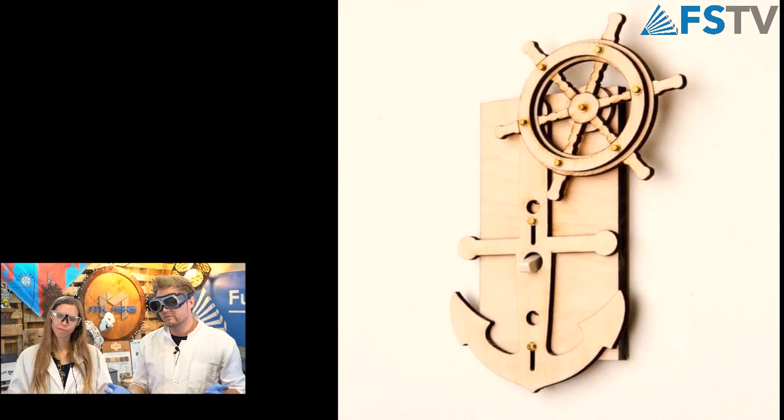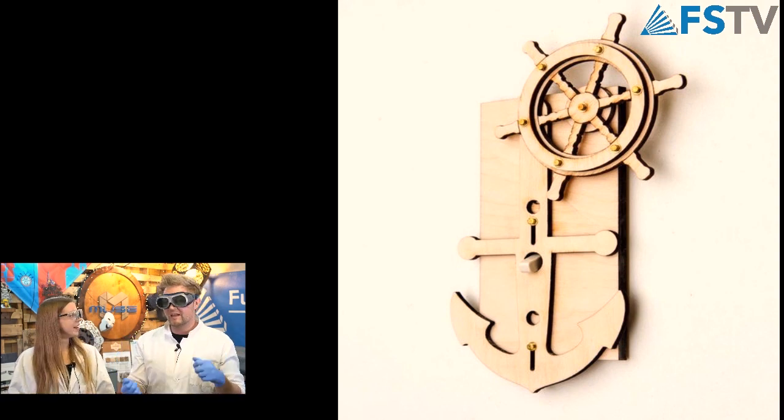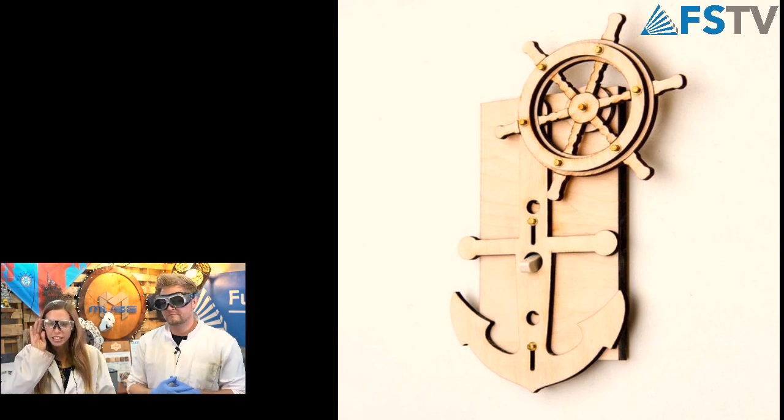And then this one moves too — you just move the little pirate thing and it moves the anchor up and down. That's perfect. I love it. Super clean and simple. I love the ocean, so I'd definitely put that in my house — in the bathroom, probably. This is California all over it.